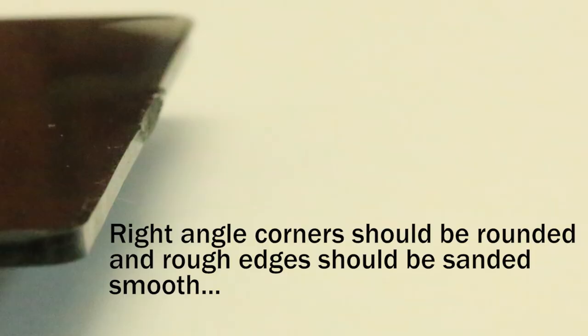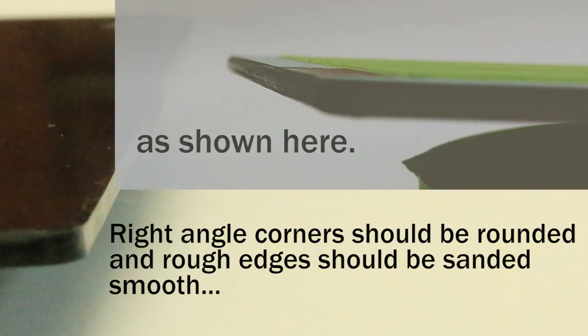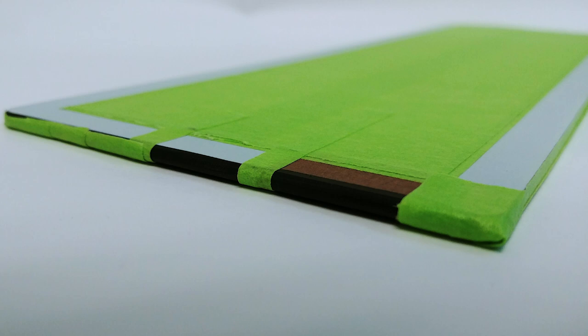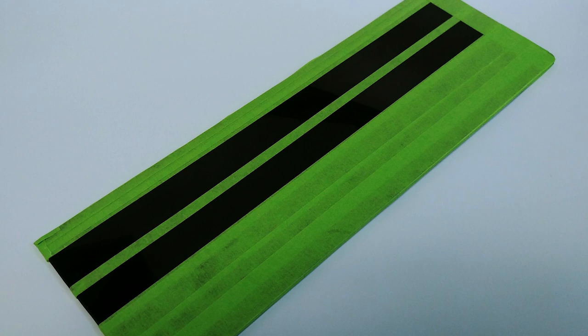Right angle corners should be rounded and rough edges should be sanded smooth, as shown here. For this demonstration of how to paint a wire, we just use the standard flat panel and then wrap the bus bar and backplane connection sites around to the back.